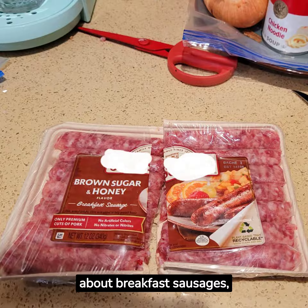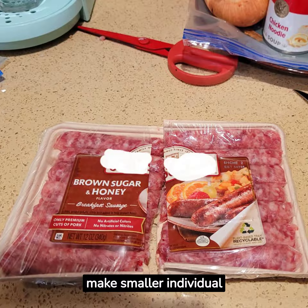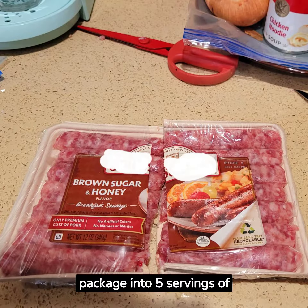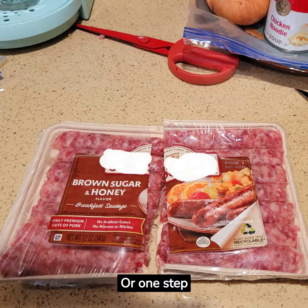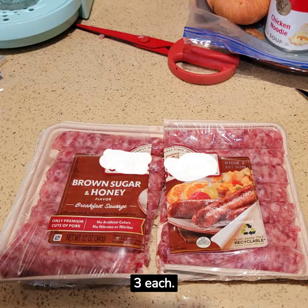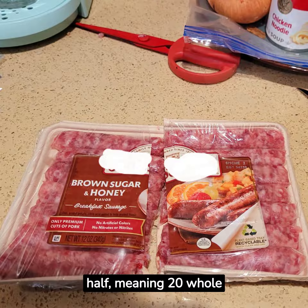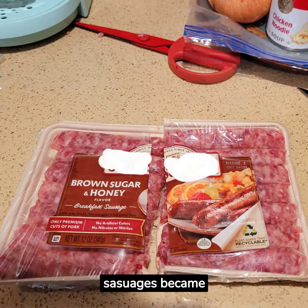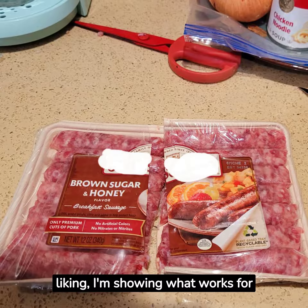Lastly, let's talk about breakfast sausages. I like to make smaller individual servings by dividing one package into five servings of four pieces each. Or one step further, seven servings of three each. Back in the day, I sometimes cut both rows of sausage in half, meaning 20 whole sausages became 40. You can customize to your liking — I'm showing what works for me.